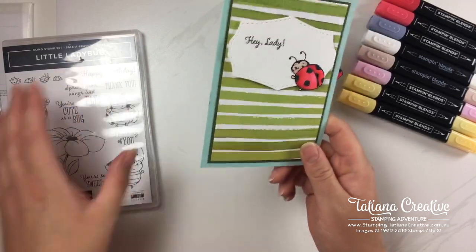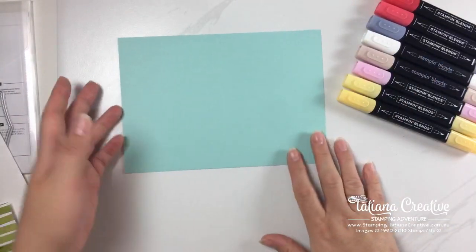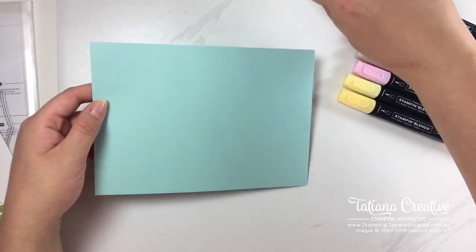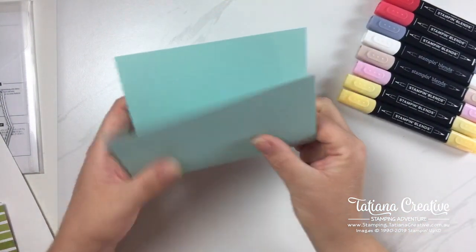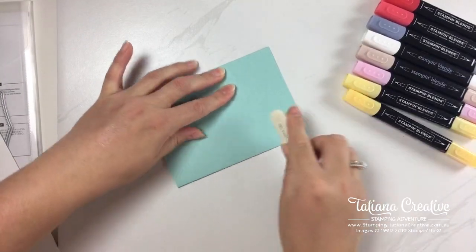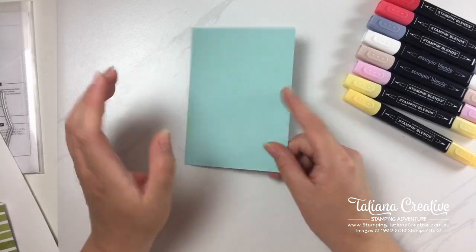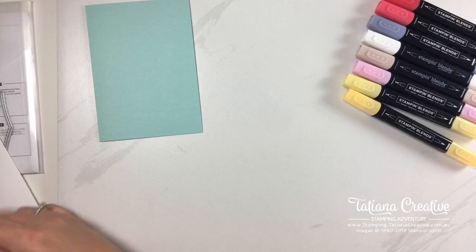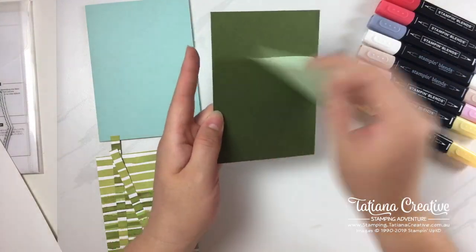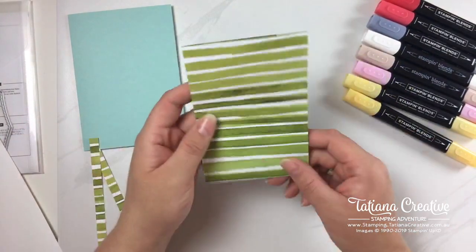Let's go through what we need. For the card base I'm using Pool Party — it's just half an A4 sheet scored down the middle, nothing fancy. For the card front I have a piece of Mossy Meadow at 9.5 by 13.8 centimeters — I have all these dimensions up on my blog already. Then I've got a piece of this beautiful Poppy DSP, which is the new DSP coming out as of January 3rd.